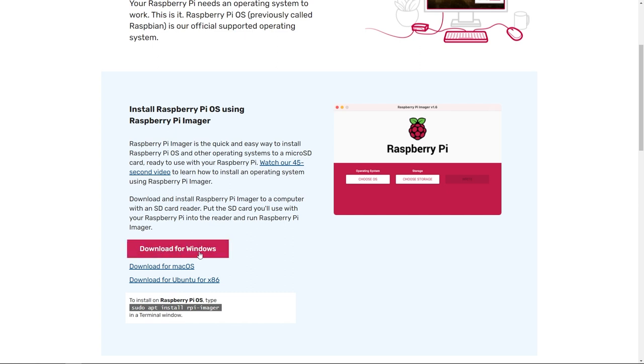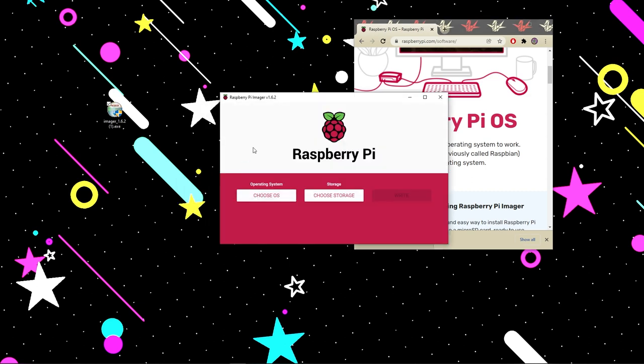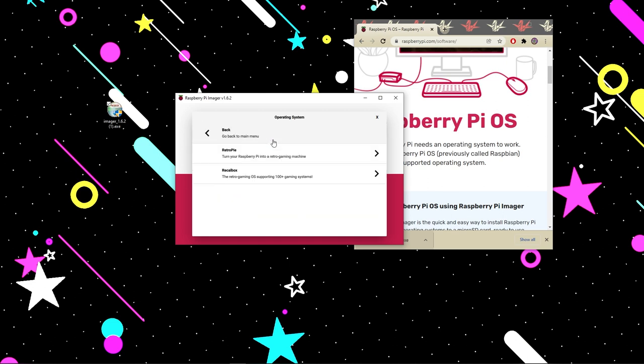We're on Windows, so let's download for Windows, though it's also available for Mac and Linux. I'll place the Imager file on my desktop, open it up, accept the install prompt, and run the imager. Now for the operating system, I'm going to choose our OS. We're using this for emulation and GameOS, and you can choose between Recalbox or RetroPie. I'm going to do RetroPie since I'm more familiar with the interface.